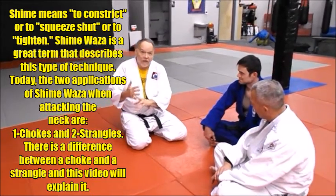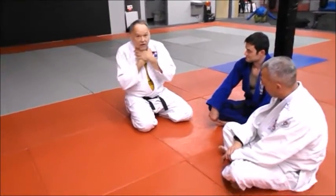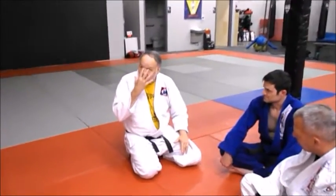There were actually three variations of shimei waza in the very old days of jiu-jitsu into early Kodokan Judo: one against the neck, one against the body, and one against just stopping him from breathing.